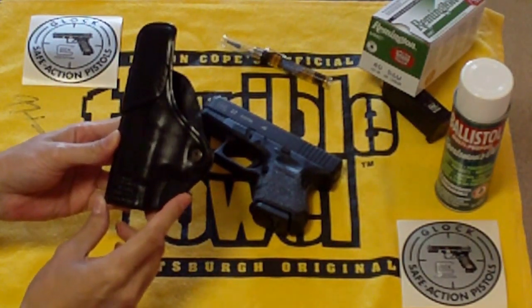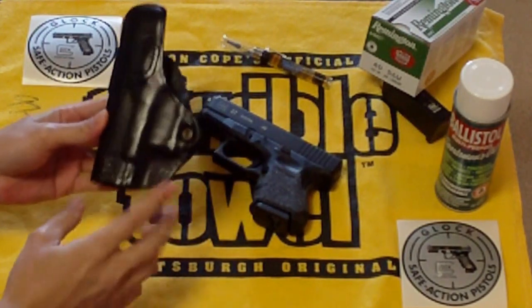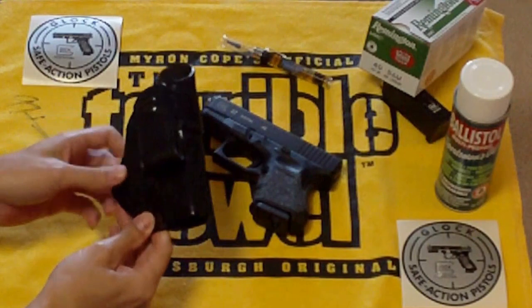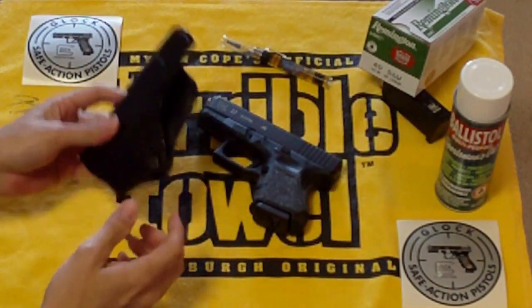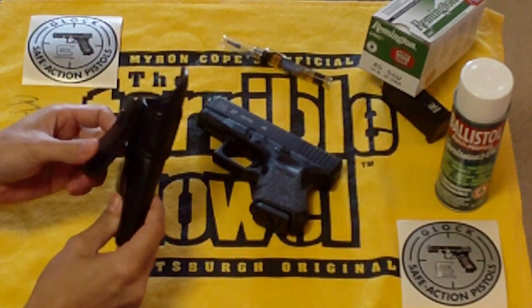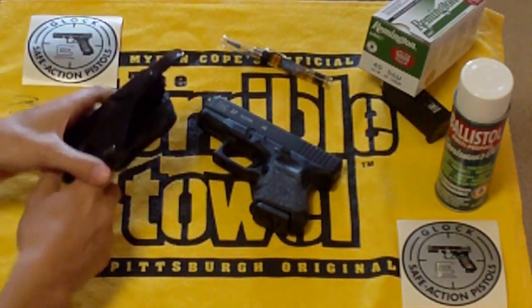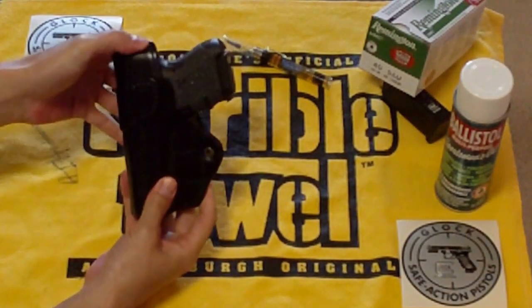The one I have here is a Blackhawk inside-the-waistband, size 4, for the Glock 26/27, and it's made in Italy. This one was given to me by Glock 10 Millimeter, a YouTuber. This is an excellent holster — I've looked at a lot of holsters for the Glock 27 and really none of them stack up to this one. It's leather, it's light, and it's got a skin guard that comes all the way up so the 27 doesn't rub against you.